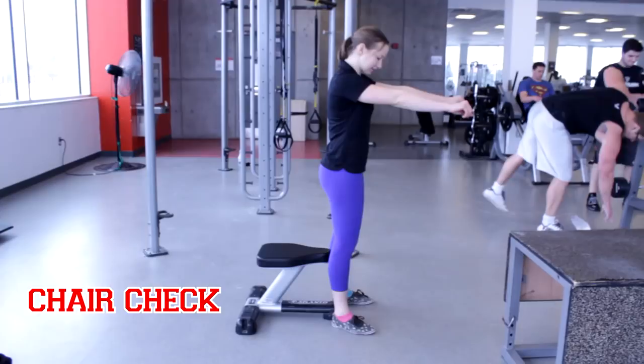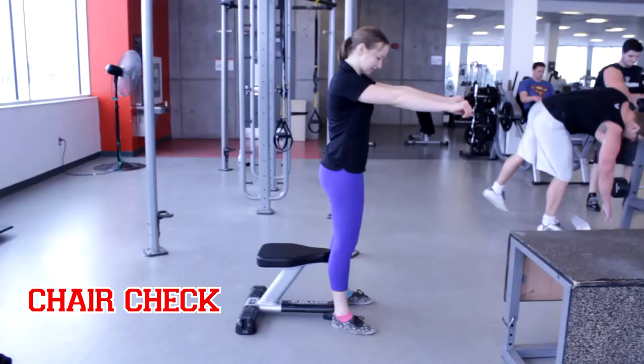In the absence of a fitness center supervisor, you can use the chair check to determine whether you are doing squats correctly. Just stand in front of a chair, squat down until you are sitting in it, and stand back up — without using momentum, staying tall the whole time.